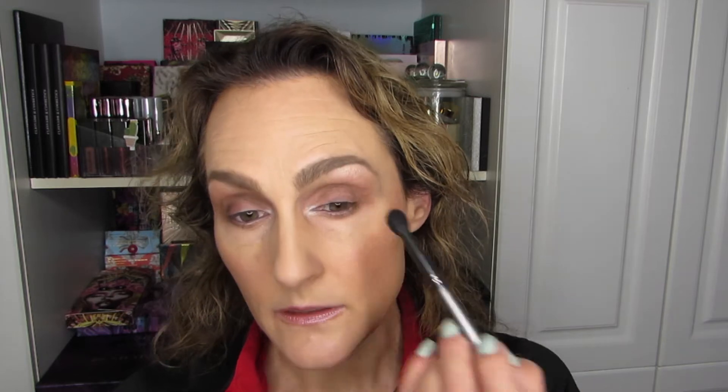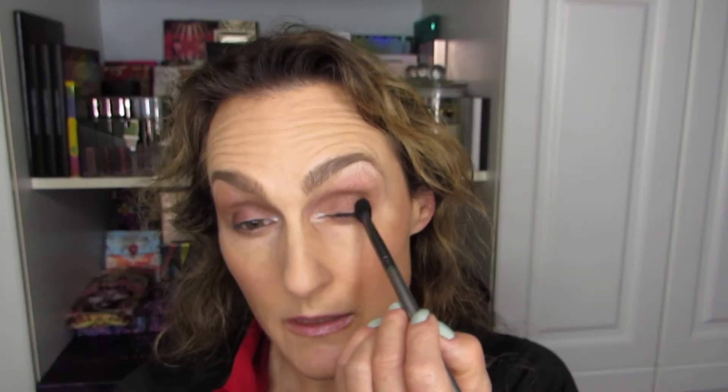How even are they looking? Sometimes it's hard to tell with the ring light because it can distort what I can see, even though you can see it quite clearly — the ring light affects my perception. I think they're looking pretty even. I'm going to deepen this up just a tad.